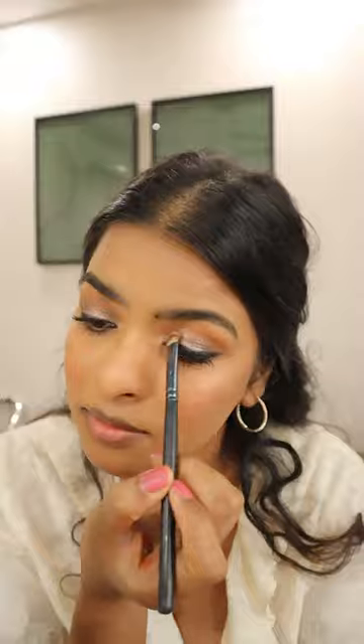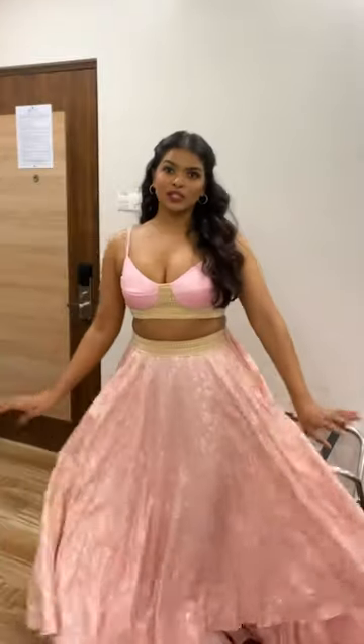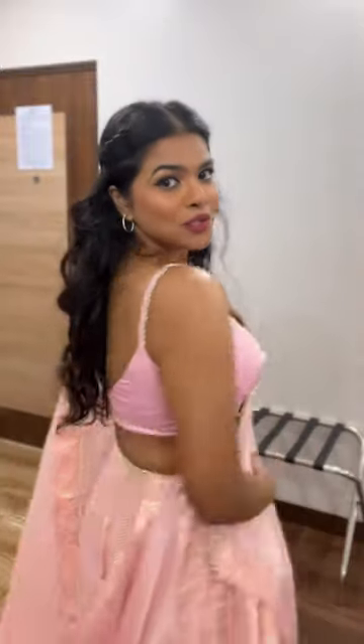I'm wearing a rose color lipstick and my makeup is done. For the outfit, I'm wearing this pretty lehenga — the original blouse minus the sleeves — and adding the dupatta. I'm also going to wear these earrings.